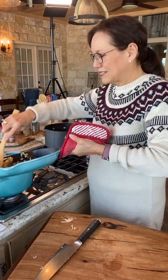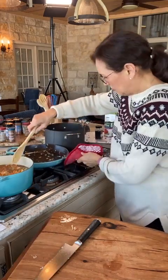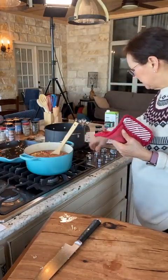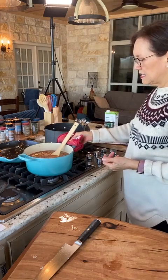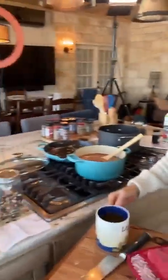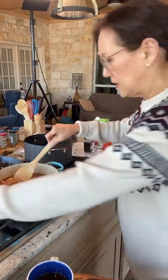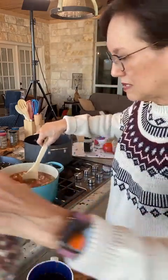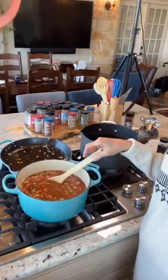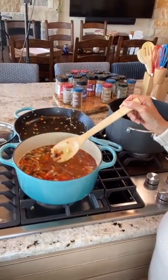I'm putting these vegetables in here now — got most of it in. So my beautiful soup consists of the beans I showed you from the 15 bean blend, all the vegetables, some bay leaves, and the can of Mexican-flavored tomatoes.